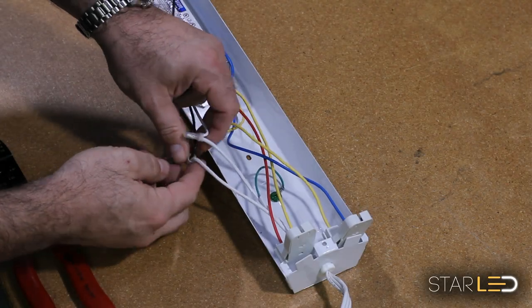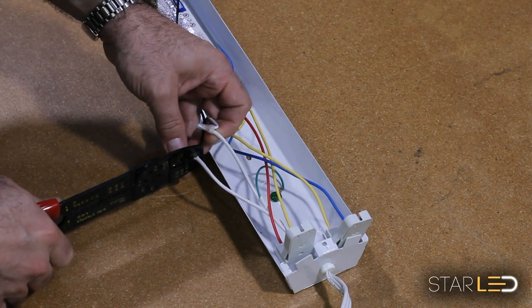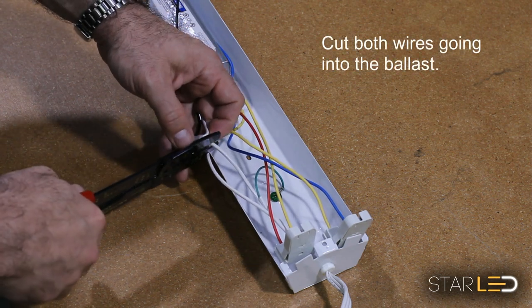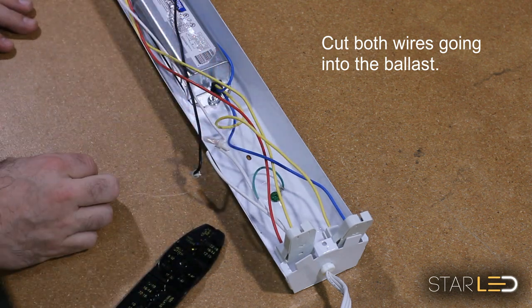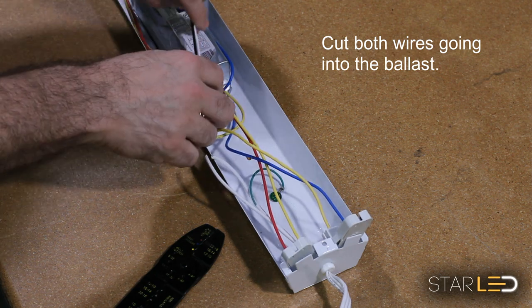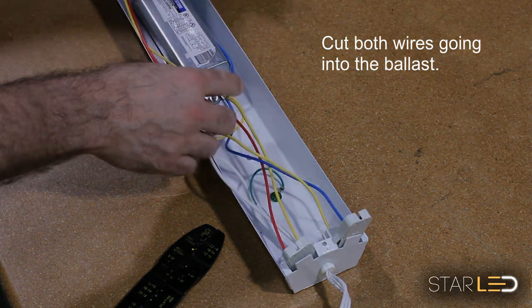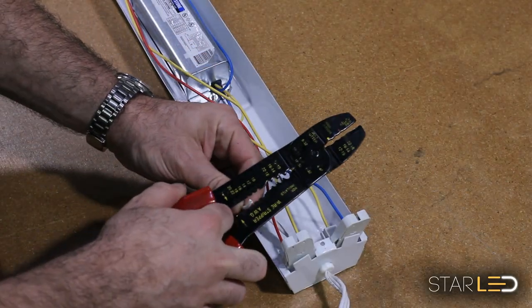Next, we are going to clip the power-in wires that are attached to the black and white wires going into the ballast. Then we are going to strip back the wire shielding for our connections later in the process.